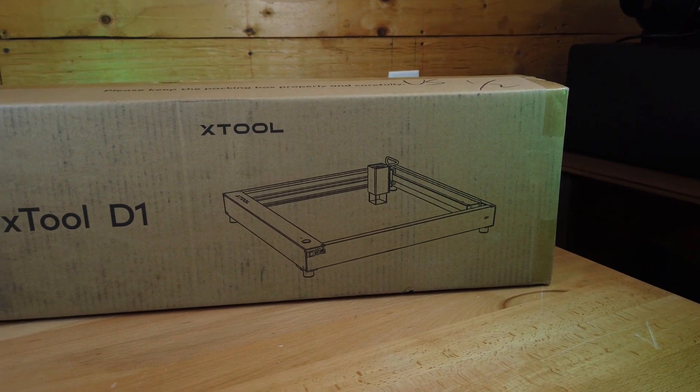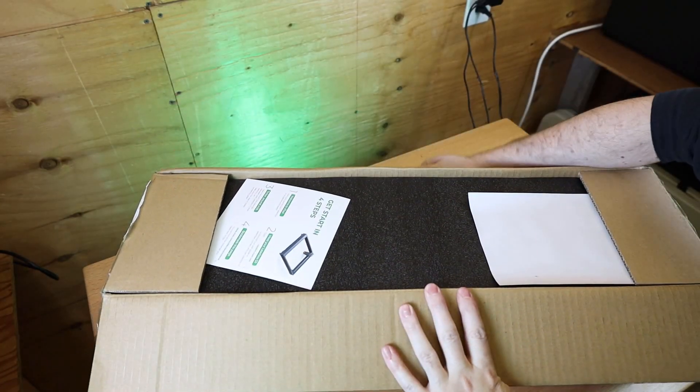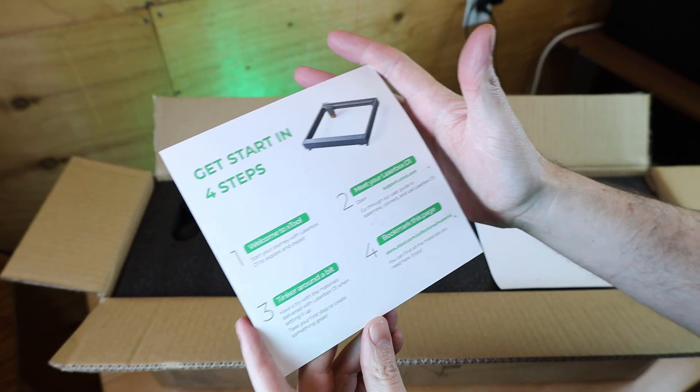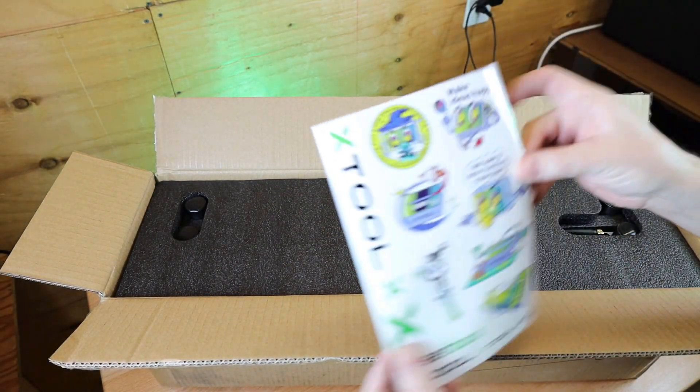When it comes to packaging, it's in a relatively small box for what you're going to be building, which means everything's packed in here relatively tight. There's a quick start guide on top, but there are no physical instructions on how to assemble this, so you have to do everything online. You also get a small sheet of stickers.